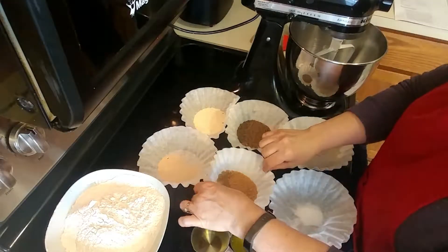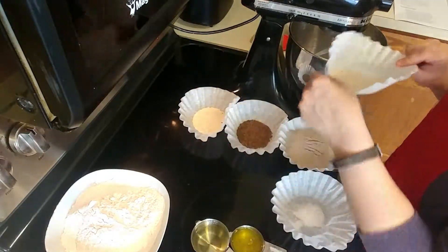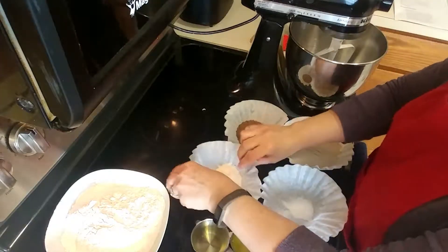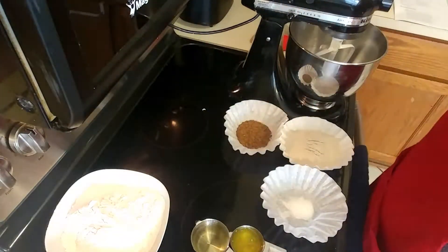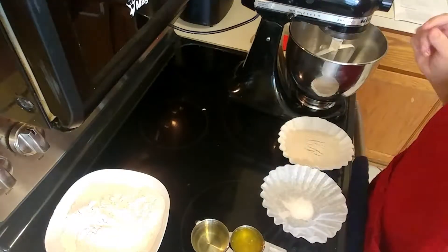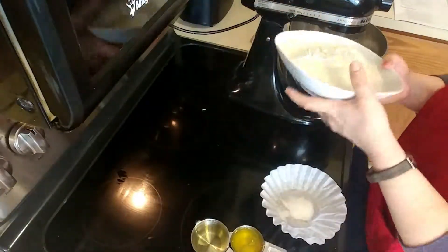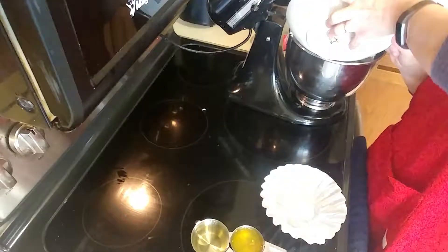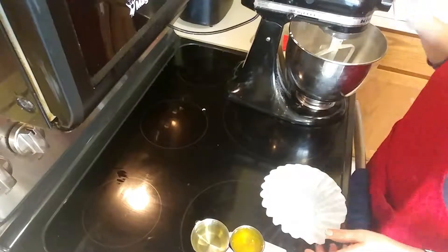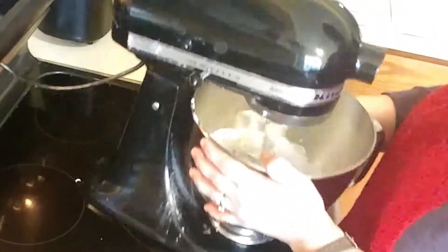Hey guys, welcome to my channel. Today I'm going to be making a rye bread. Right now I am adding all the dry ingredients and combining them. This recipe uses pickle juice instead of the mash that I see in some recipes, so I was interested to try it. I'm adding the sugar, the salt, the instant yeast — not adding the salt and the yeast together — adding the rye flour and the bread flour, and combining them in the stand mixer.